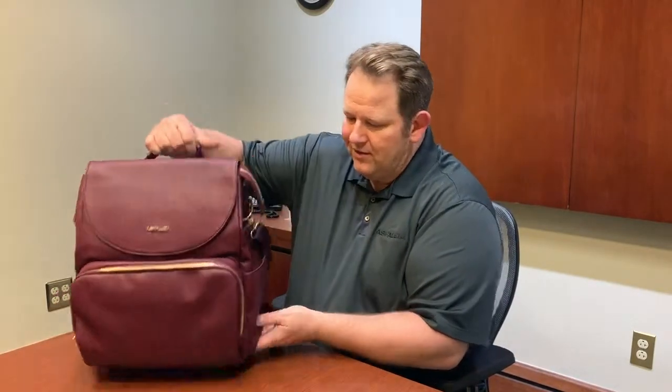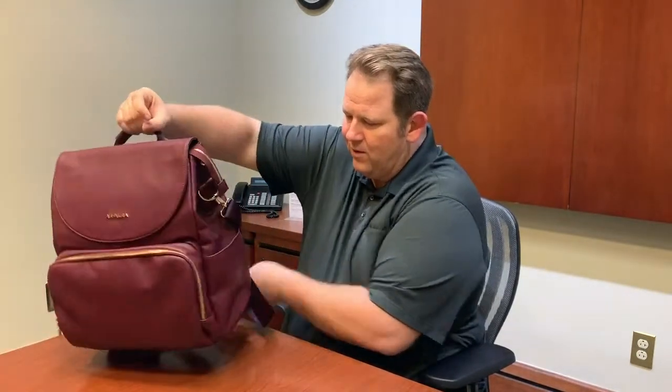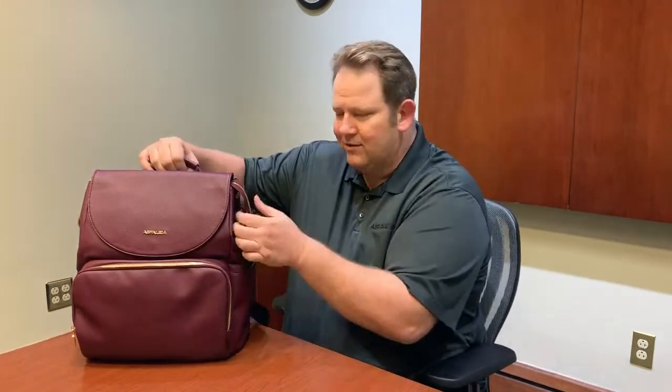This bag was designed in Italy by Italian designers, so there's a very nice design to it — you can see the different shapes of the closures. The material is vegan leather, so it's very clean and nice, and we have a custom Asfalia logo on the hardware.